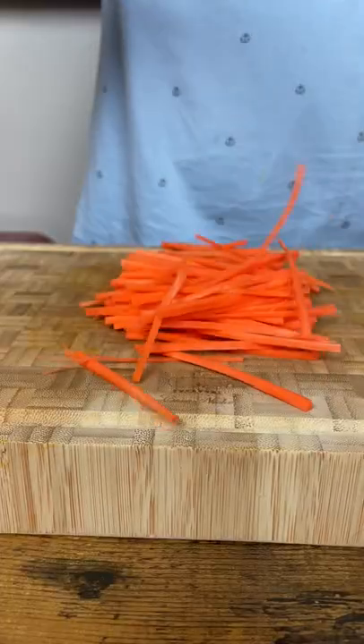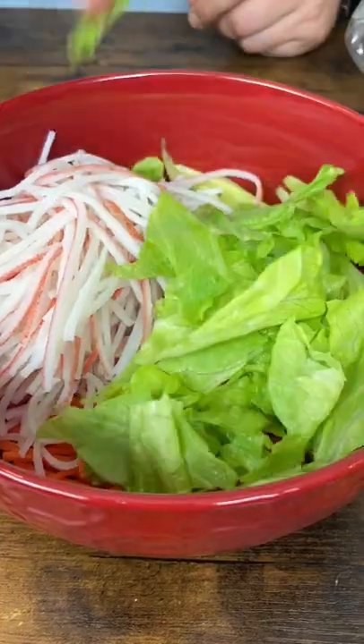Make matchsticks from carrot, cucumber, and surimi. Add iceberg salad and sweet corn.